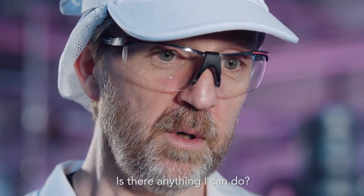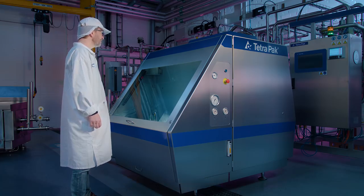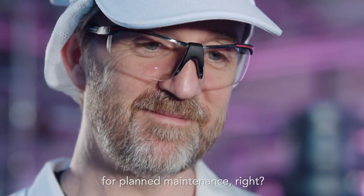Is there anything I can do? Well, you can always keep an eye on me from the control room. And besides, we'll see each other for planned maintenance, right? Is it a date? It's a date.